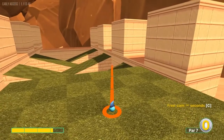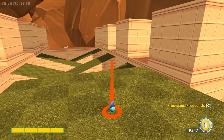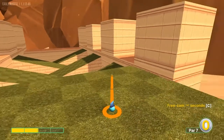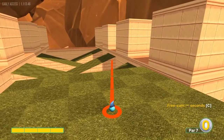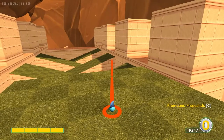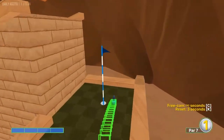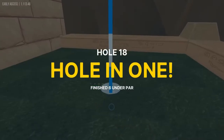Number eighteen, par 7 — don't need it. See the first light square on the third ramp; aim at the top right corner of that light square at full speed for a hole in one.